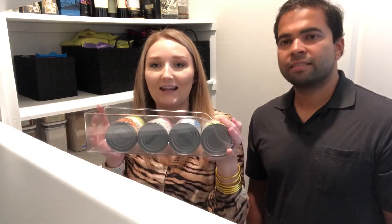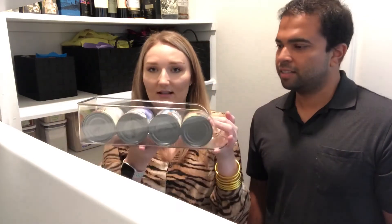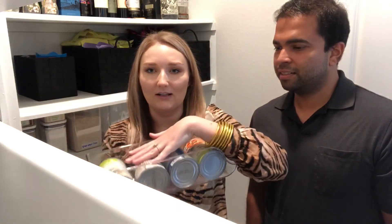The last thing we got for the pantry are these for our canned goods — they're actually cold drink holders. I have one in the fridge too, but they hold cans really well. We use a lot of coconut milk in our cooking, so that shelf is all coconut milk. We have a couple of them and it allows you to see all of the things, which I really like.